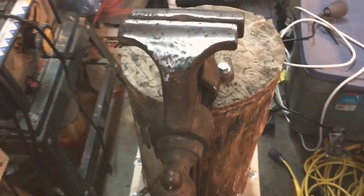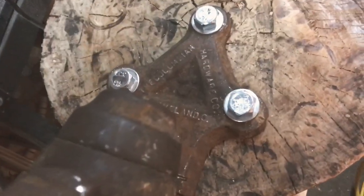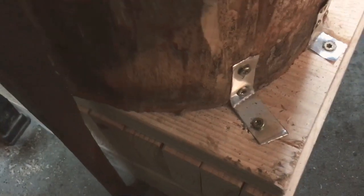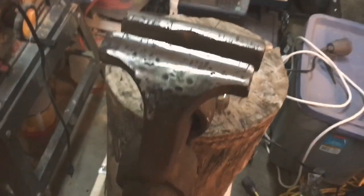Alright guys, I just got the vise mounted. I put 6-inch lag screws in there and popped a washer on top, and it's going nowhere. As for the mounting hardware down here, I just cut out some sheet metal bits and put some screws in it. As you can see, it runs all the way to the ground, touches, and comes all the way up. And it works like a charm.